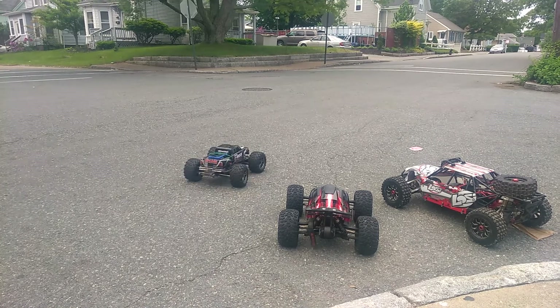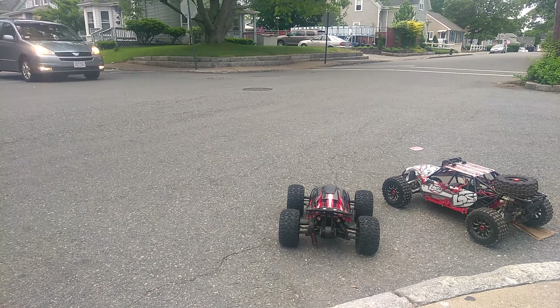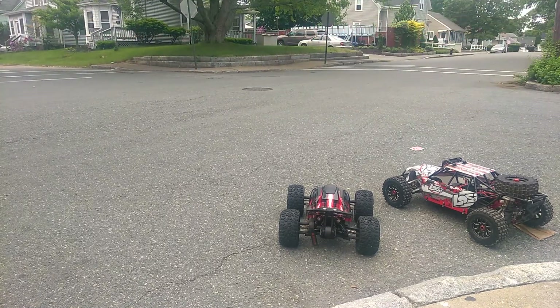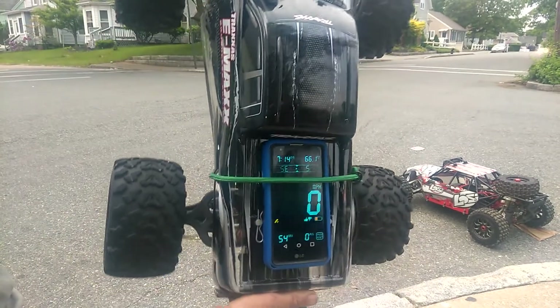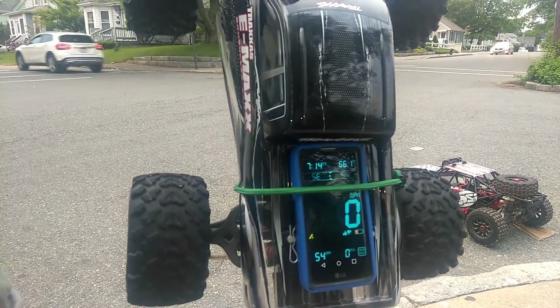Let's do full throttle now. That's two miles an hour slower than the Arma Outcast 6S BLX — we have 54 on the EMAX and 56 on the Outcast.